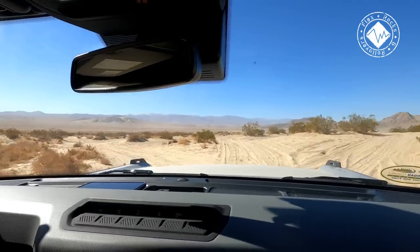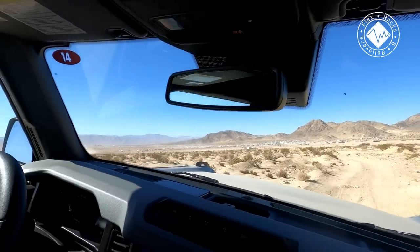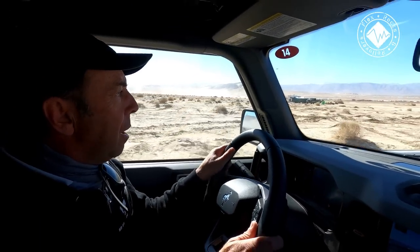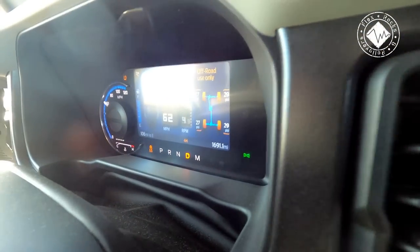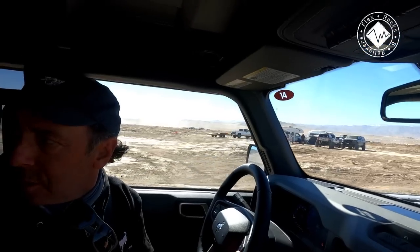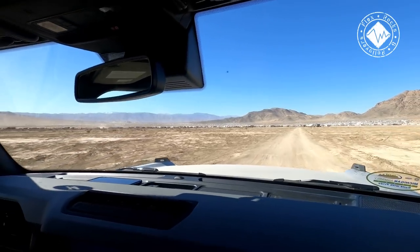We drove this section in a Gladiator yesterday and it was a lot more bouncy than this. It is a spirited ride. Let me show you the acceleration and braking — ready? The acceleration and braking are just so nice. When a girl asks for something, I try to give it to her.